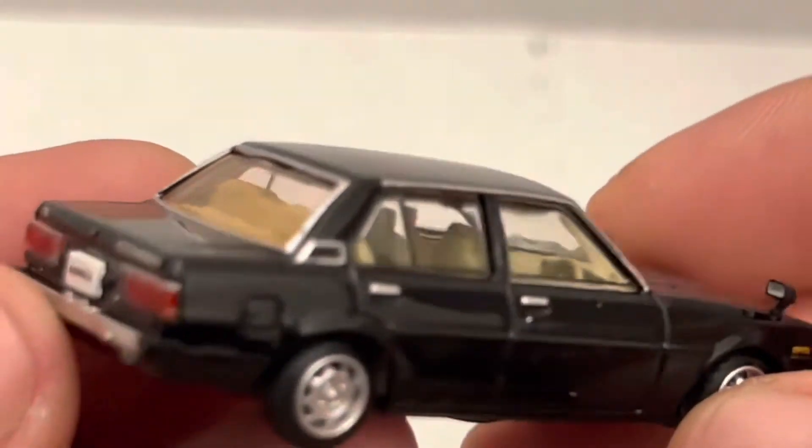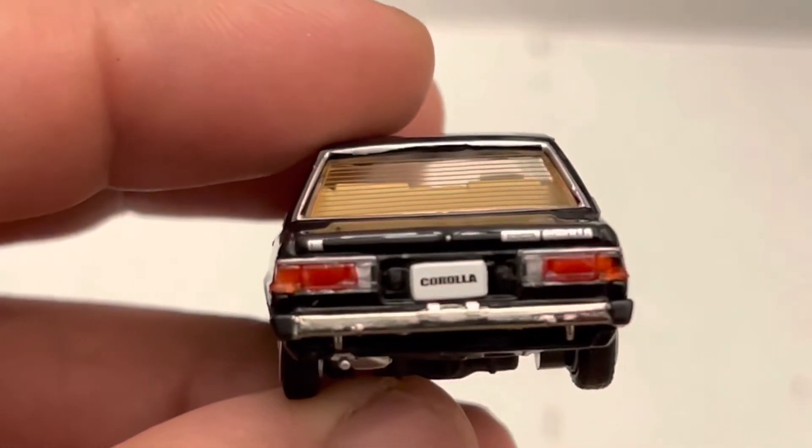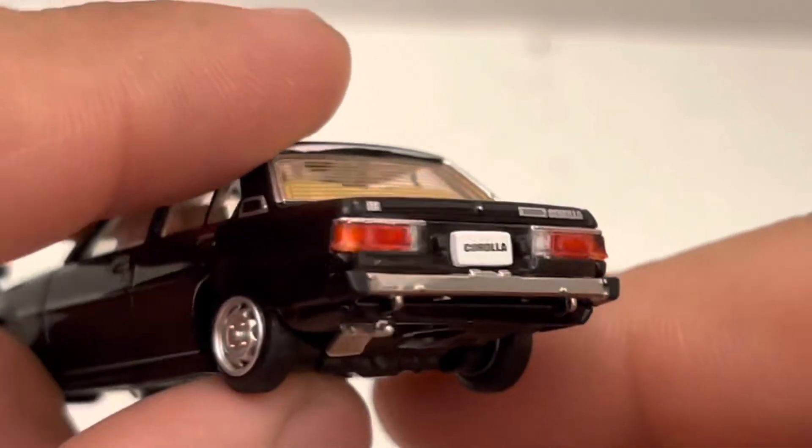Plastic taillights. They didn't go too crazy on the interior. It does have right-hand drive. There's a badge on the trunk right there.